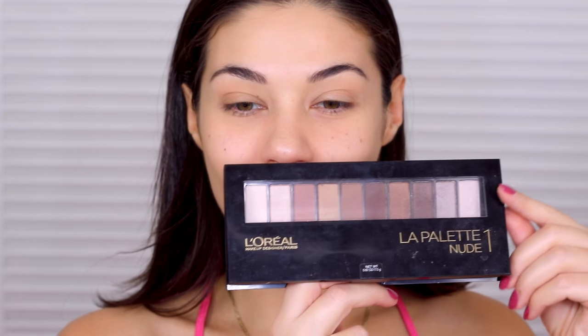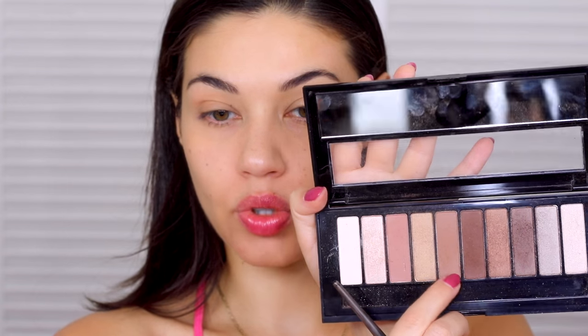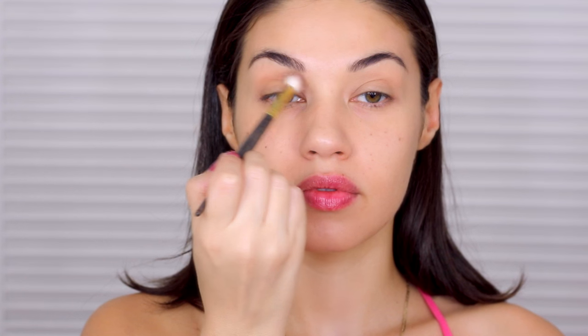I'm starting off with the L'Oreal La Palette Nude One, and I'm using this brown tone shadow right here — it's just a nice light brown. This is gonna be our crease color.